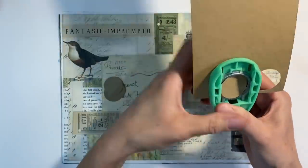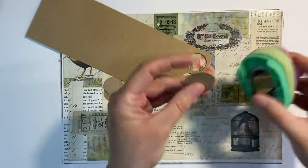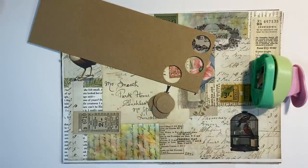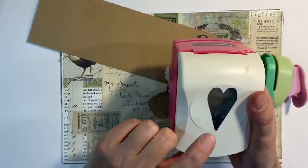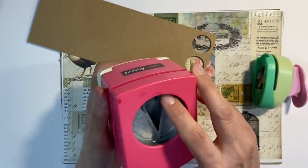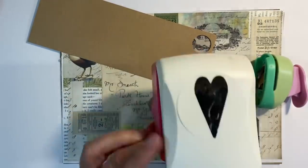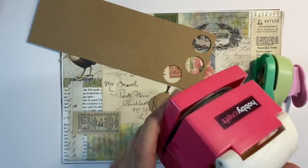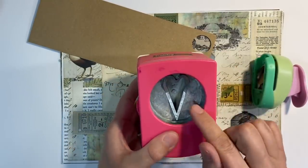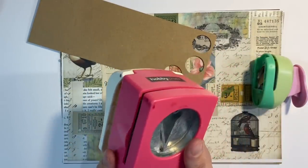I've got some craft cardstock here and I'm just going to punch out a pile of circles to use as the base for my buttons. I also had the idea that I could punch out some hearts as well. I managed to punch three before the punch got completely jammed. Is there any way that I can repair this? Because these would make absolutely fabulous buttons, but it isn't going to be happening today as it's completely jammed stuck. So if anybody knows how I can unjam this, please do leave me a comment below.